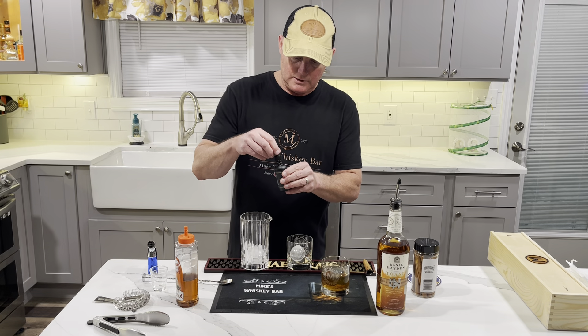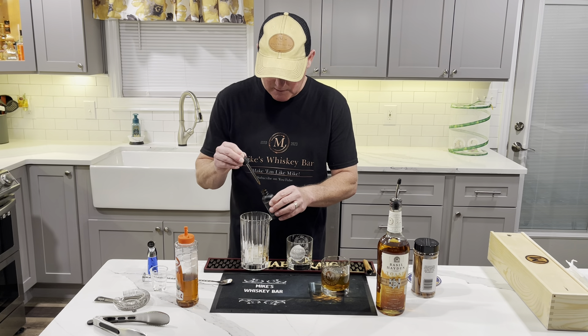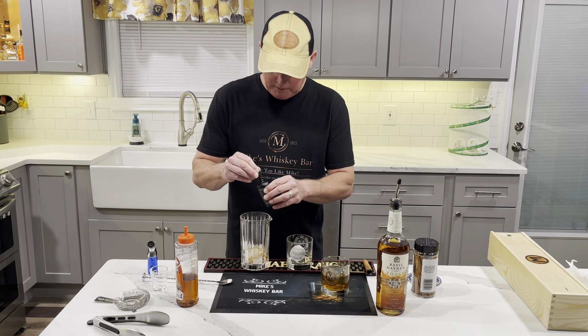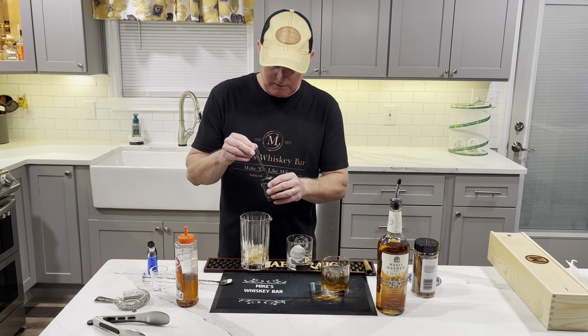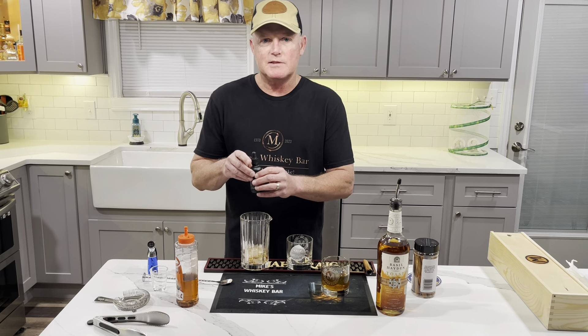We'll begin with the ingredients. You're going to go with your cinnamon bitters — three to four dashes of cinnamon bitters, just depends on how much cinnamon you like in your drink. We've made these before where you smoke the cinnamon stick and then place the glass over top of it, which is all cool, but when you get ready for drink number two the glass is wet. This is just a little different way to do it. So that was three dashes of cinnamon bitters.